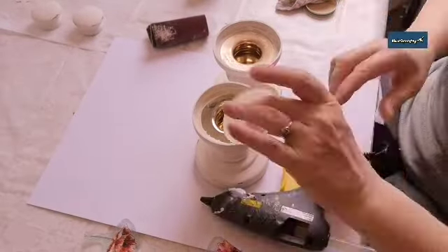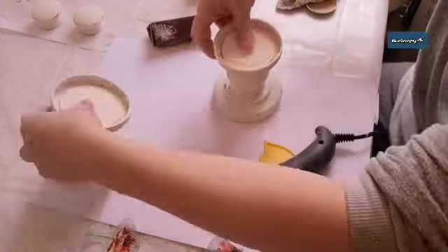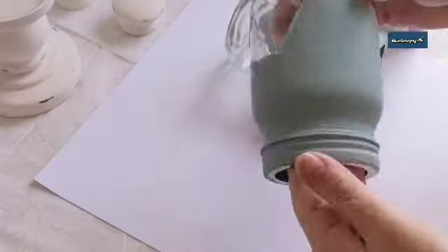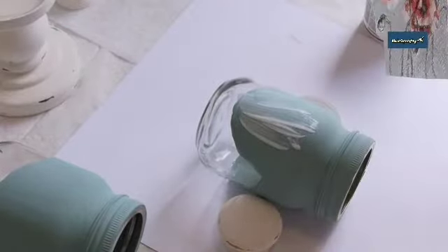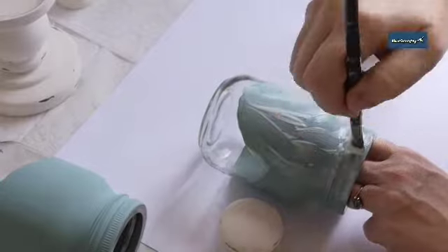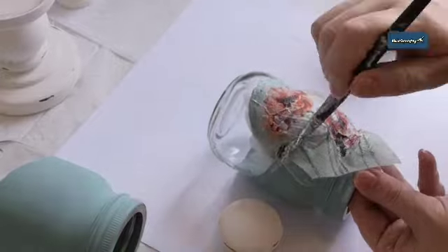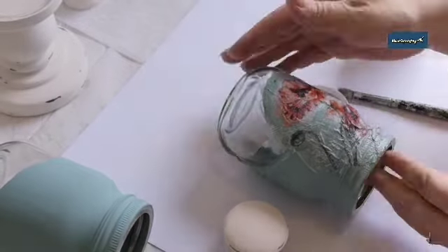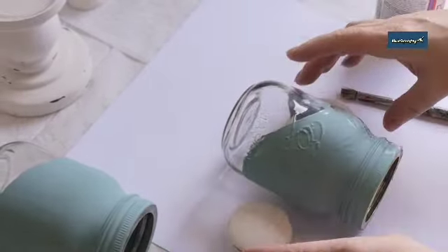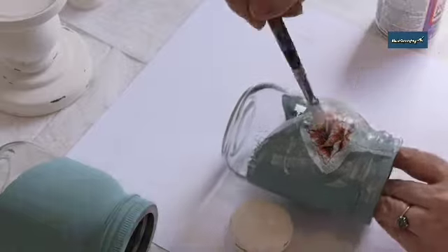Now I'm gluing the mason jar lids into the bottom of the candlesticks with hot glue — be really careful because the hot glue heats up the metal and it can get quite hot. Make sure you push them down so they stick. The jars are all painted now and I'm applying the napkin pieces, decoupaging them onto the green background using Mod Podge. Make sure all your edges are sealed so they don't lift back up. I'm going around the jar with the poppies at the bottom, leaving the clear glass at the top so you can see the fairy lights through it.